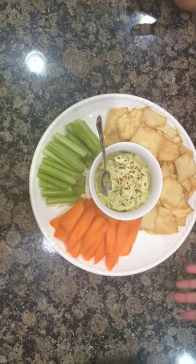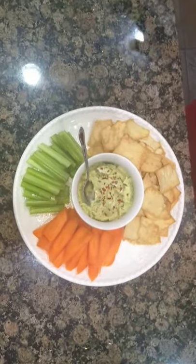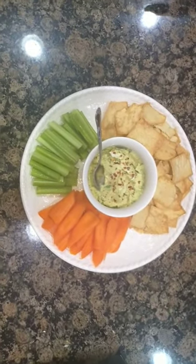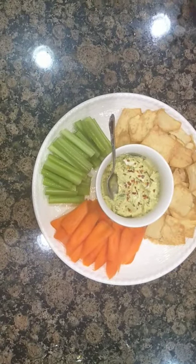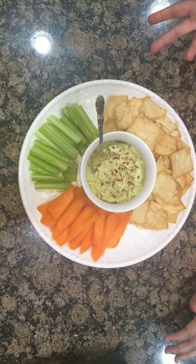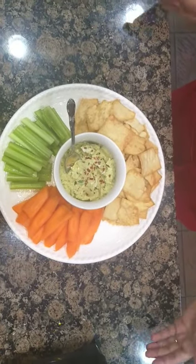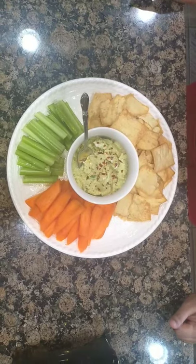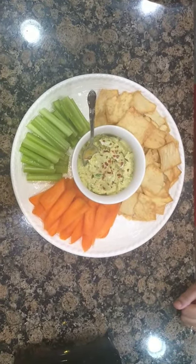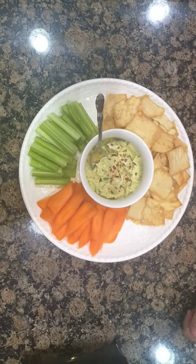You can definitely serve this with pita chips or any vegetable you like. I like carrot and celery. You can also go for cucumber or pretzels. This is perfect as a sandwich spread, in a veggie wrap, as a quick snack munching with vegetables, or served as an appetizer.